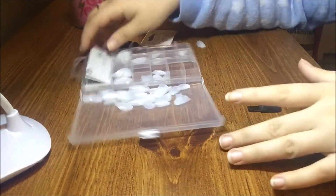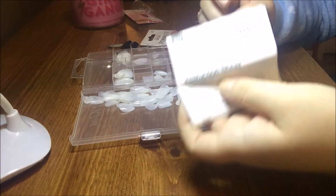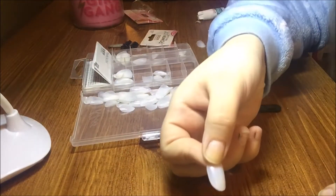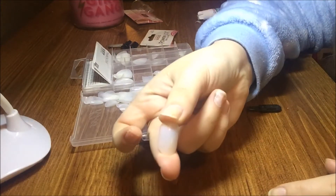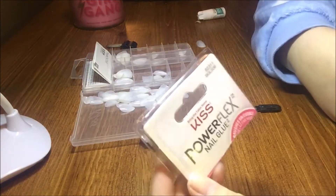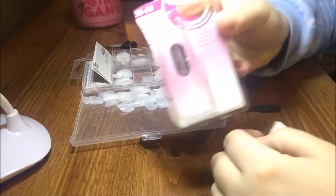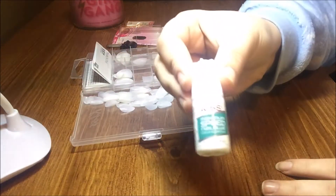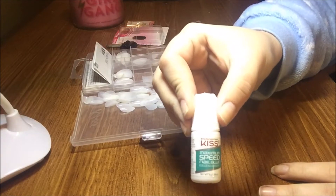Welcome back to my channel! Today I am going to be doing my nails. I got these Kiss Broadway stick-on nails — they are oval shape. I also got this Kiss nail gel that you brush on. I'm going to start doing my nails, and I'm also going to try this Kiss glue because I think this one might work a little bit better.